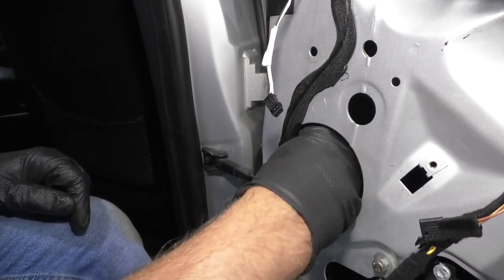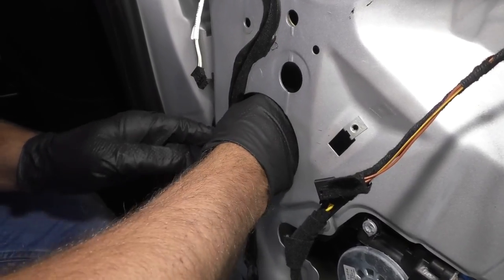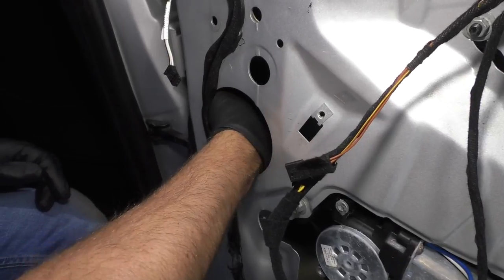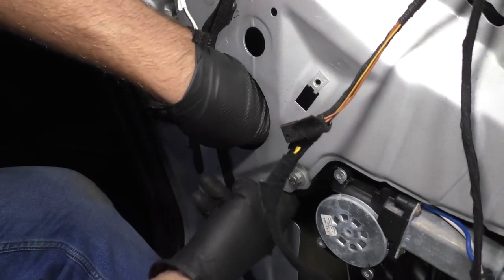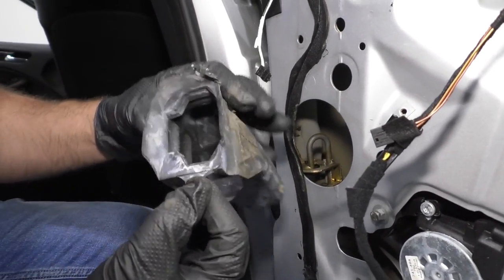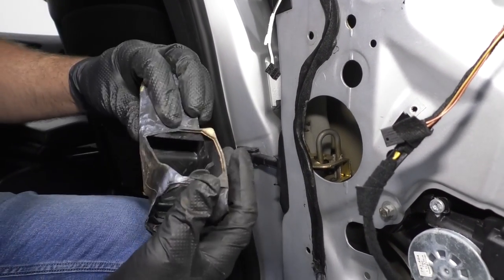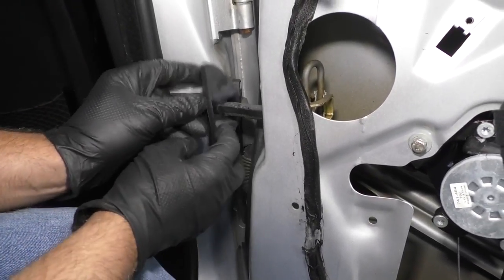I'm going to take this boot off in here — there's a little tab up top. If you grab it from underneath, once I get it out I can show you a little better. It slides off. So there's the tab — basically just pull these apart and slip it off.